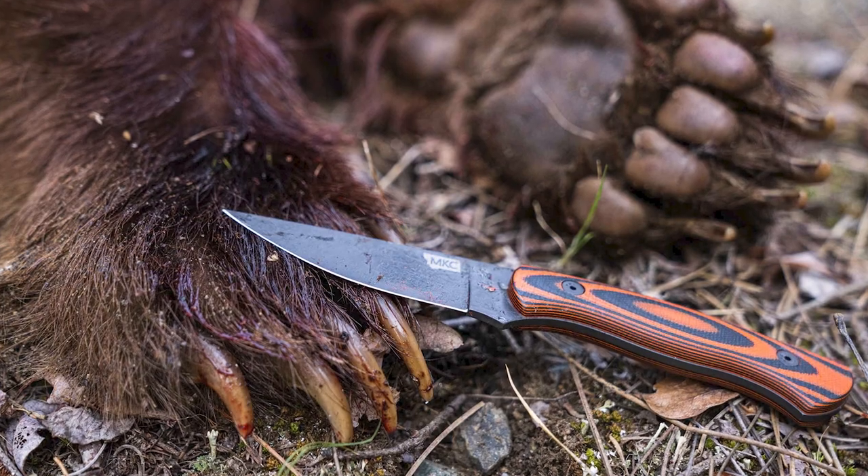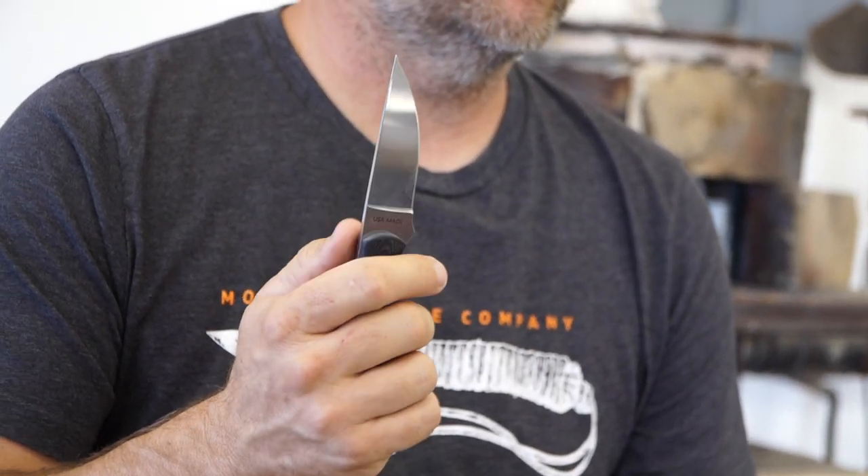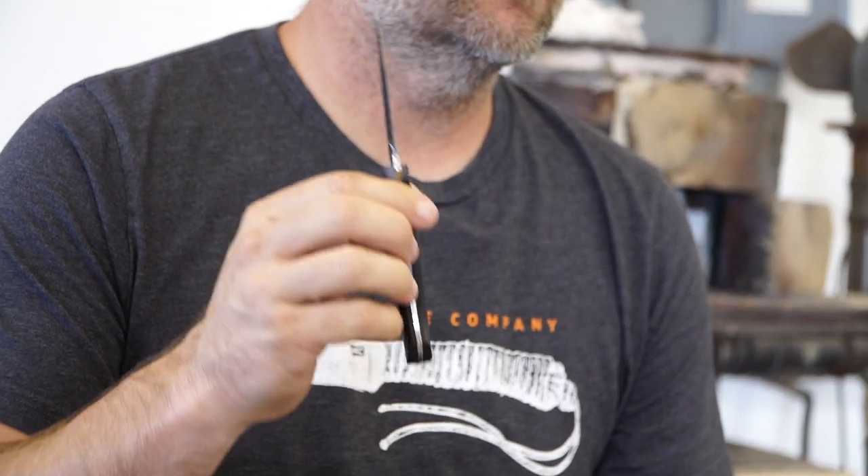You can do about everything with this knife. The great thing about the Blackfoot is you can do a lot of different tasks with it. You can cape with it — it has a nice fine tip. You can also skin with it. It's big enough to use on a moose or an elk, but also small enough to just carry while you're fly fishing. It's got a hard handle and full tang construction. It is tough.